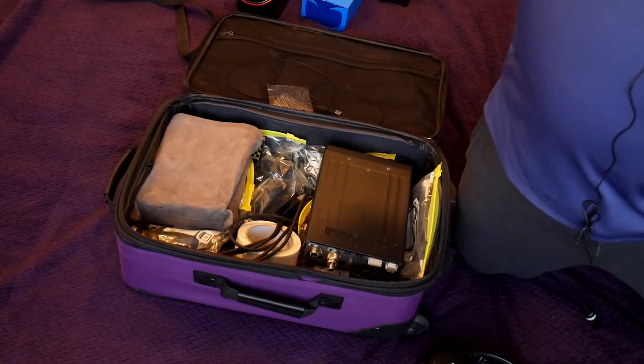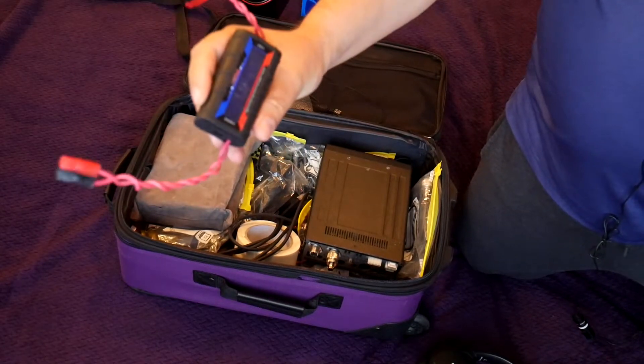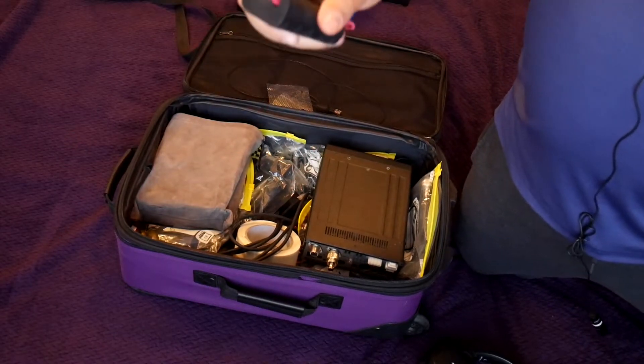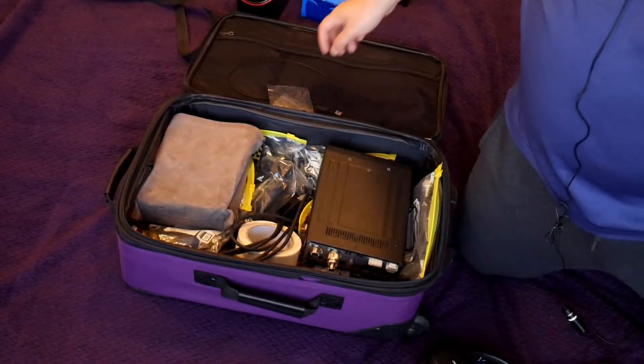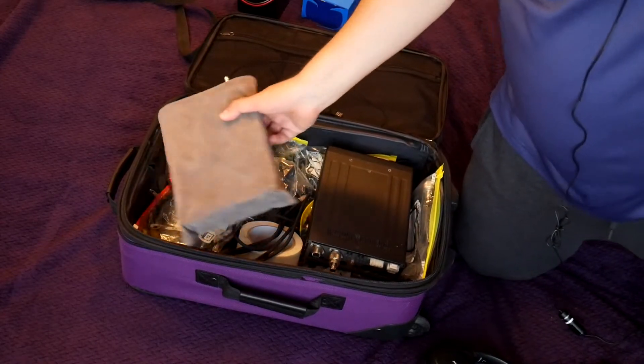The next thing in the chain after the battery is this one. It's a very cheap one — you can get it on eBay or Amazon or many other places. I did put power pole connectors on it. Basically it measures how much power I'm using, and I know the capacity of the battery, so that way I know how much power I have left.